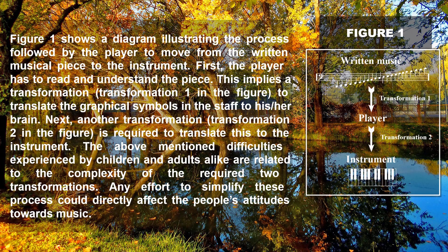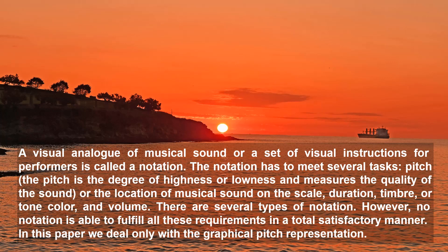Figure 1 shows a diagram illustrating the process followed by the player to move from the written musical piece to the instrument. First, the player has to read and understand the piece. This implies a transformation — transformation 1 in the figure — to translate the graphical symbols in the staff to his or her brain. Next, another transformation — transformation 2 in the figure — is required to translate this to the instrument. The above-mentioned difficulties experienced by children and adults alike are related to the complexity of the required two transformations. A visual analogue of musical sound or a set of visual instructions for performance is called a notation.